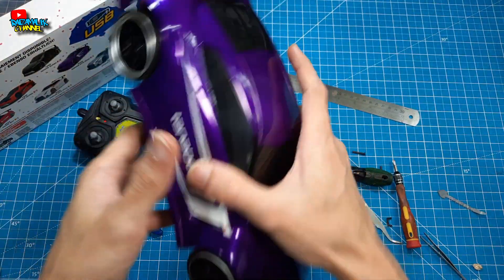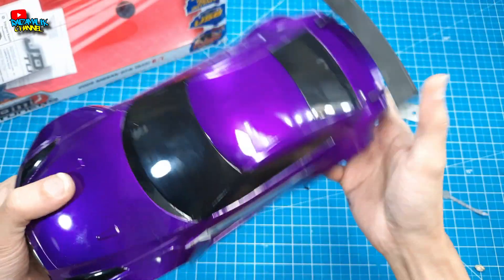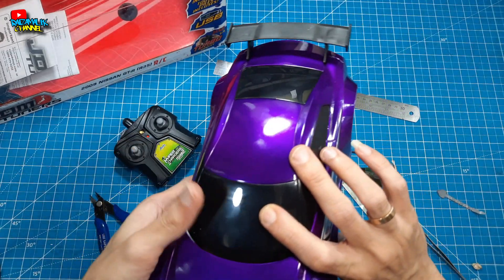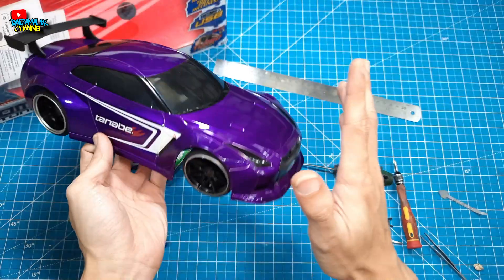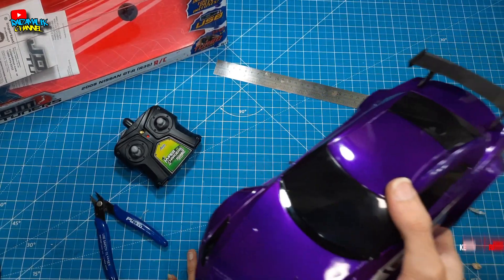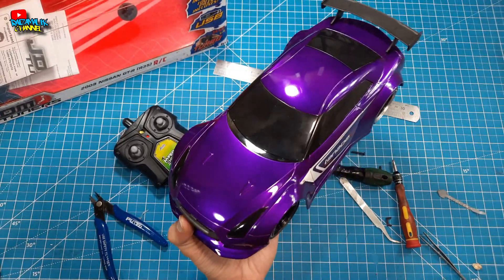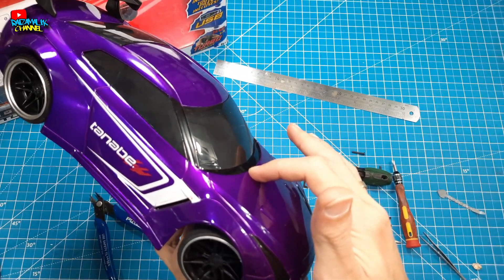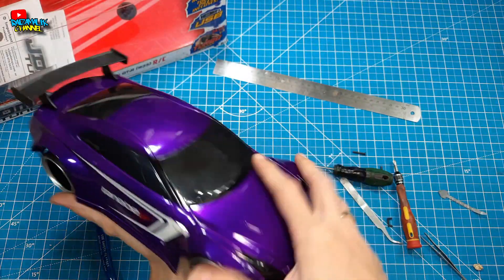Kita bakal langsung pasangin lagi, sampai potong-potong nih, biar kalian juga gak penasaran. Nah, akhirnya udah kepasangin lagi si RC dari Jada ini teman-teman. Tadi kalian udah lihat dalamannya kayak gimana. Itulah yang tadi saya bilang — mungkin Jada ini gak niat bikin RC sebenarnya, jadi hanya sebatas yang penting bisa maju-mundur, belok seadanya, yang penting bodinya kece. Karena memang Jada sendiri terkenalnya adalah sebagai pembuat die-cast ya teman-teman — saya juga baru tahu ada RC-nya. Jadi kurang lebih dari Jada RC ini, RC-nya tuh kayak gini teman-teman. Kalau bodinya saya acungin jempol — keren, dari mulai detailnya, catnya bagus sekali. Jadi kalau kalian yang pengen beli si Jada RC ini, saya gak saranin kalau beli buat dimainin RC-nya. Kalau buat pajangan doang sih gak masalah menurut saya.